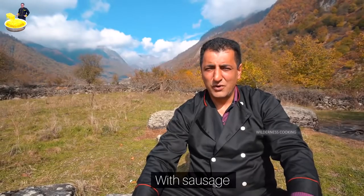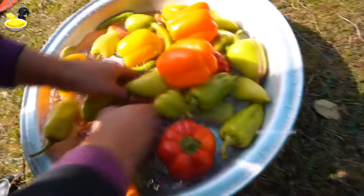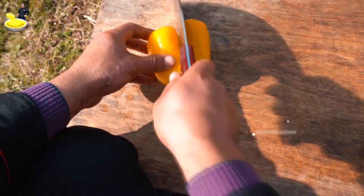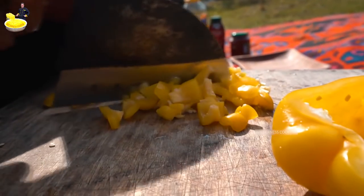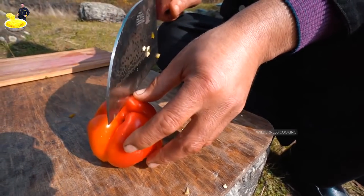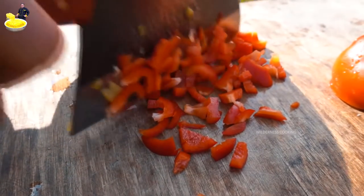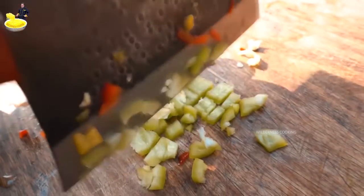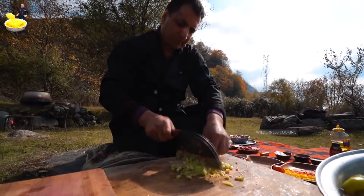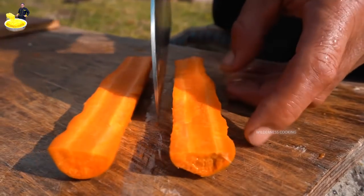Today we are cooking spaghetti pasta with sausage. I'm going to go ahead and push it.